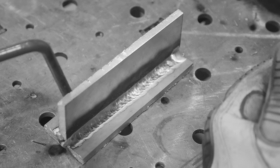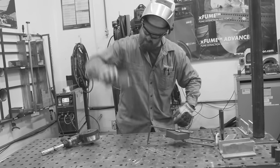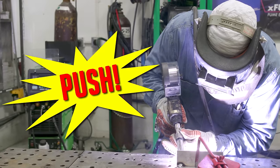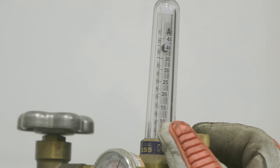Oh no! Does this happen to you? Dirty aluminum welds can be downright embarrassing and cause a grown-ass man to throw a temper tantrum in the middle of the shop. Introducing the push technique. Say goodbye to those soot-covered welds for the low low price of 40 CFH and a change in direction.